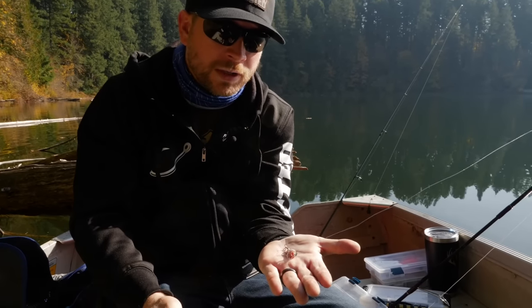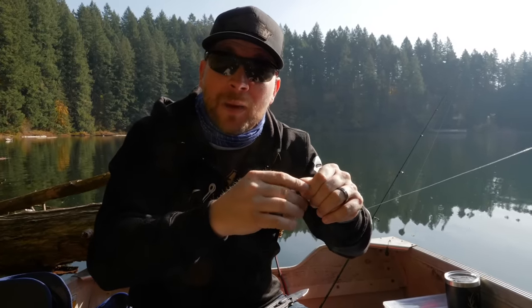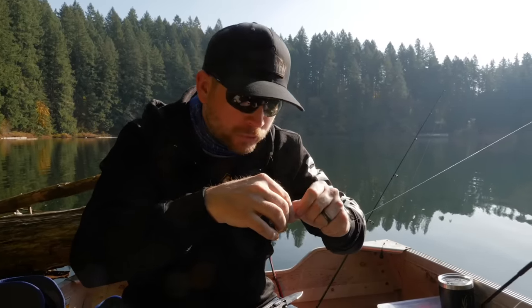Do not count out the sinking Rapala when it comes to trolling. Again, they make this in tons of different colors and sizes. I like to use the smaller one, but when you go to the store you're going to see a vast array of colors and sizes. Highly recommend trying the sinking Rapalas. Now let's go to number three in my pick of top three Rapalas for trolling trout.